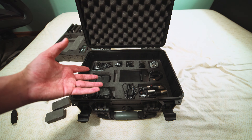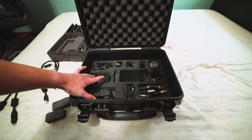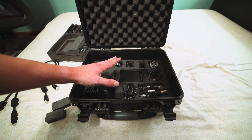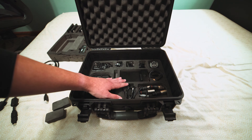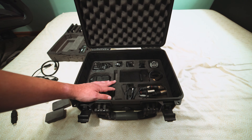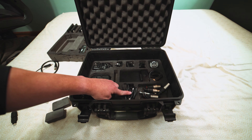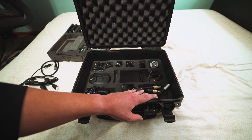Under the accessories section, you get pretty much everything that normally comes with the Atomos package: the charger for the batteries, the DC adapter for the charger, a DC cable for the Shogun itself, and all the power accessories. There's also the master caddy dock — a SSD USB 3.0 dock — and the limo breakout cable with XLRs, plus a DC car adapter.